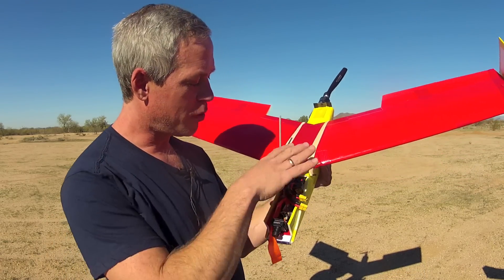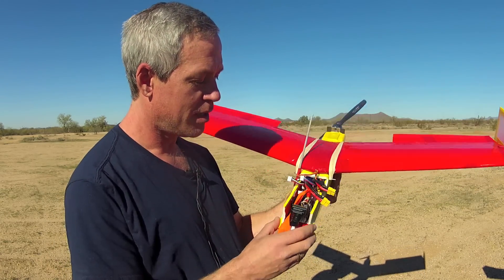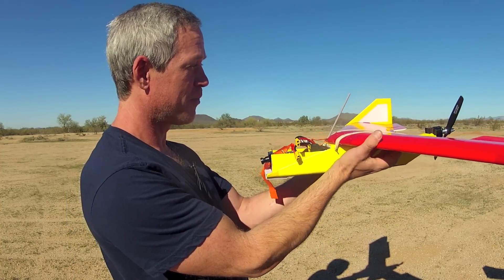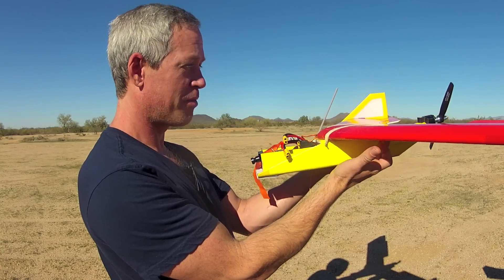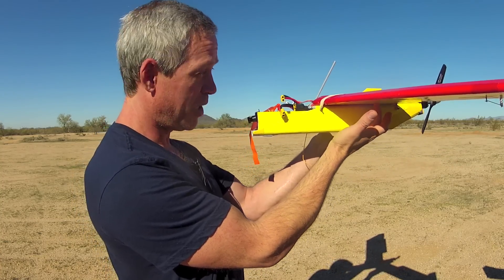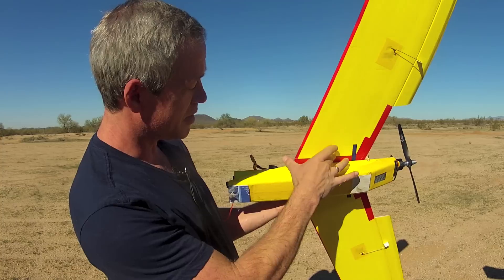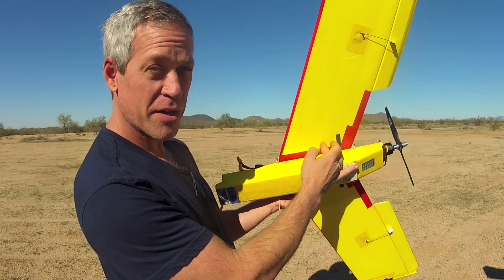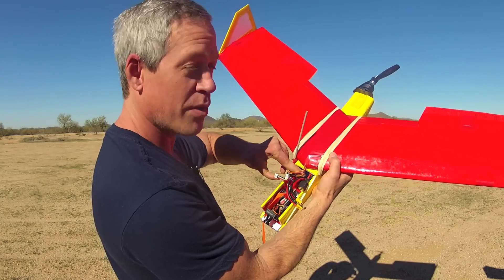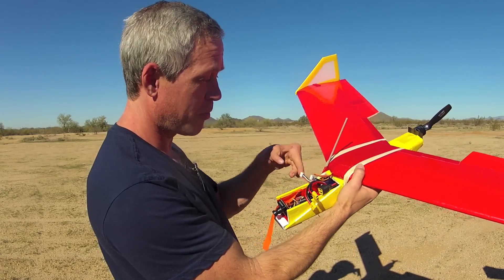To determine the center of gravity, load the plane in its flight configuration including batteries, any electronics, and FPV gear if you're going to use that. Simply balance it on your fingers at an equivalent location on both wings until the lower surface of the wing and the fuselage are parallel with the ground. Here I've got the center of gravity six inches aft of the nose — stable but not quite as efficient. I do have two batteries instead of one, which accounts for the additional weight forward of the center of gravity.